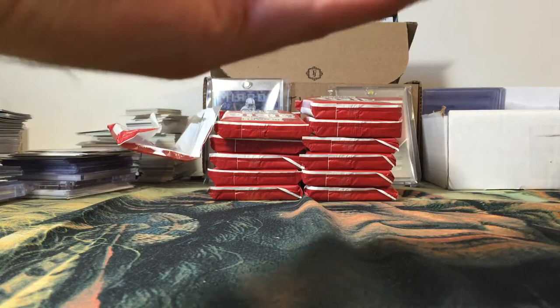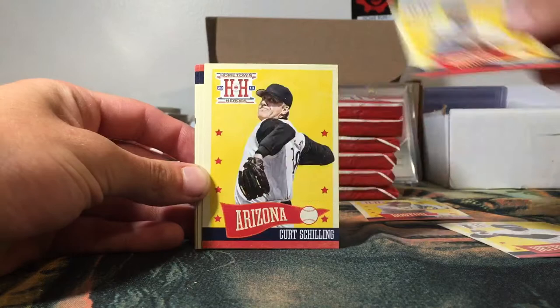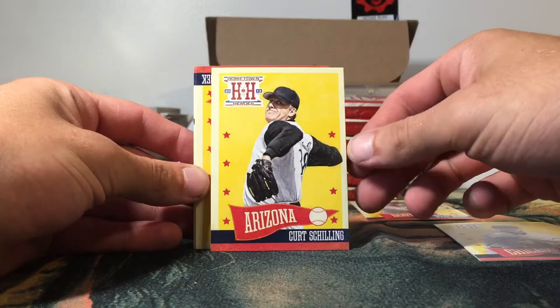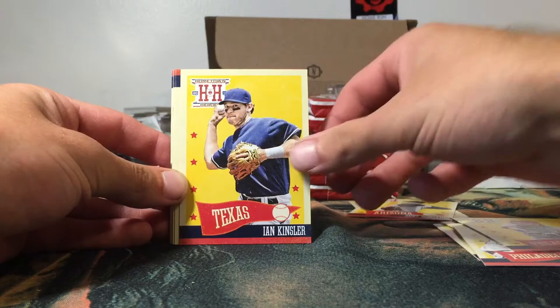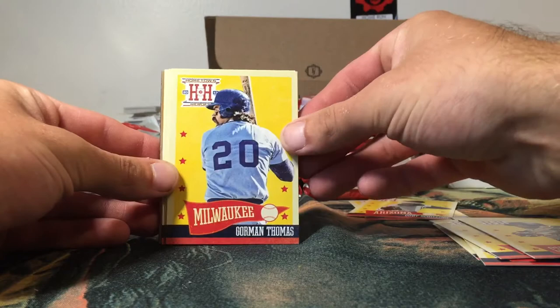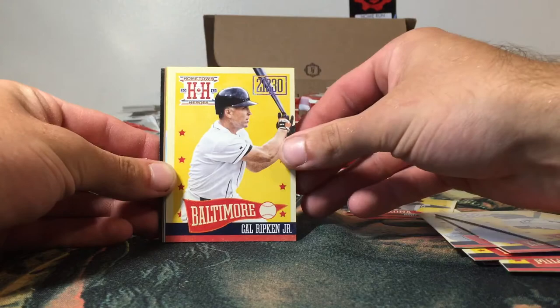Got a Wade Boggs for the Red Sox PC right off the bat — very cool. Willie Horton, Ryne Sandberg, Curt Schilling when he's on the Diamondbacks — he was a Red Sox for a long time, the bloody sock. I'll put that over there. Got a Kent Hrbek, Cole Hamels — that's pretty cool — John Kruk, Ian Kinsler, Barry Larkin, Gorman Thomas, Lance Parrish, Bobby Brenly, Jesse Barfield, George Brett, Gary Templeton, and a Cal Ripken Jr.